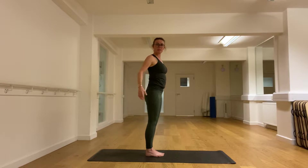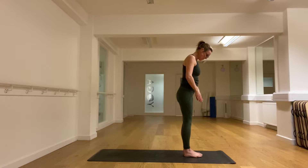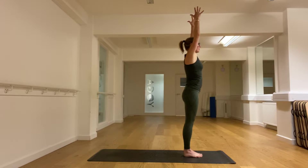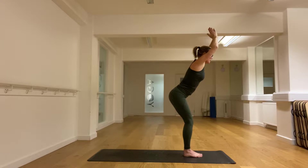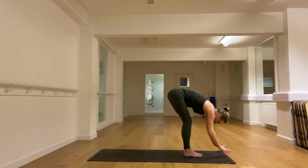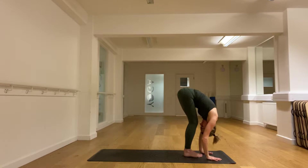We're going to take one sun salutation. Step a little closer to the front of the mat. The balls of the feet together, the heels slightly apart, and we inhale. Soften the knees — the knees can bend as much as you need to. Trying to come down with a flat back, but then the body rounds so we stretch the back a little bit and the head comes down.